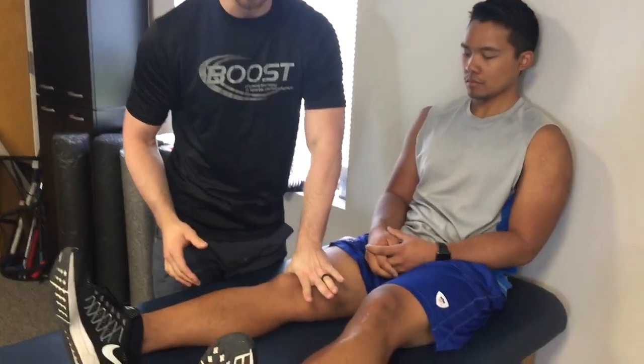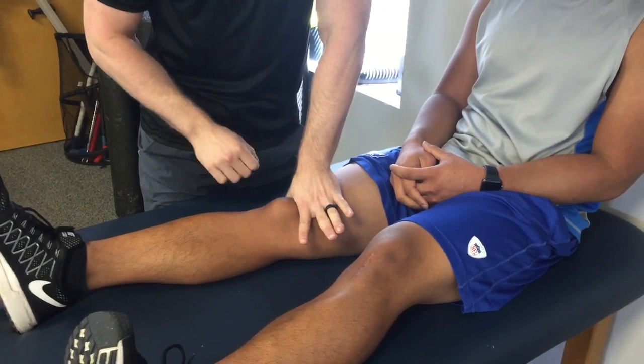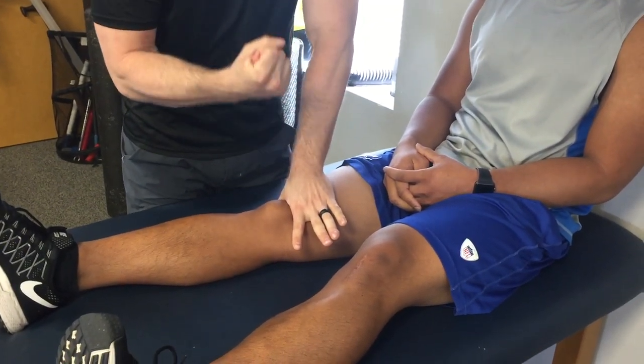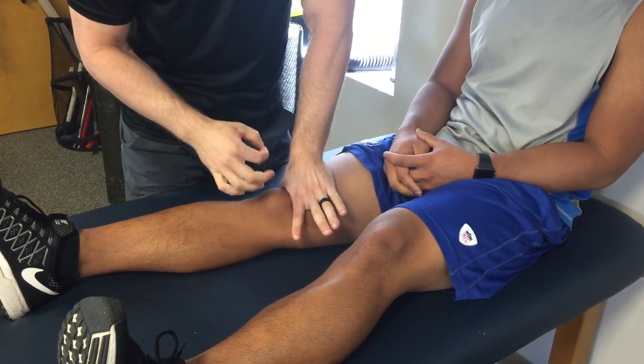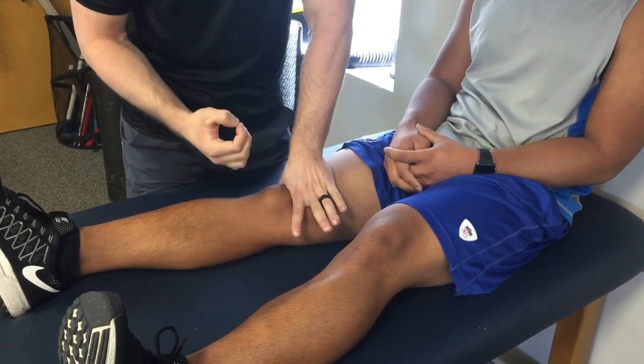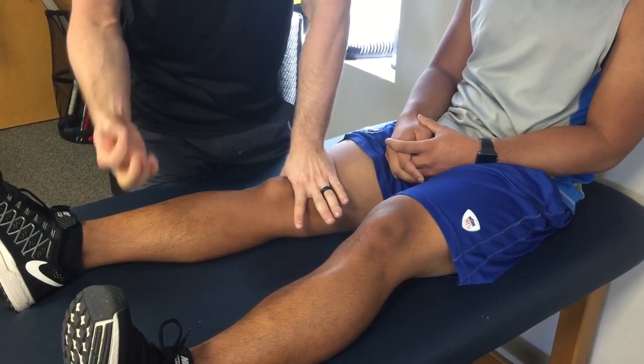What I want to show you today is a simple test you can do at home called the grind test. You're going to take the web space of your hand and push straight down on the kneecap, putting a lot of pressure straight down into it. From here, you're going to have the person with knee pain squeeze their quad as hard as they can. Now if this elicits pain, that's a positive finding for the test, meaning they have compressive syndrome, and that's going to change what type of treatment you do.